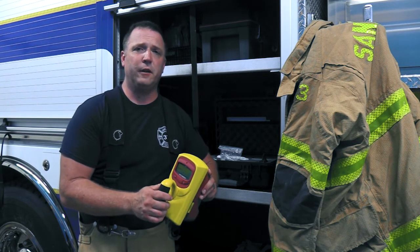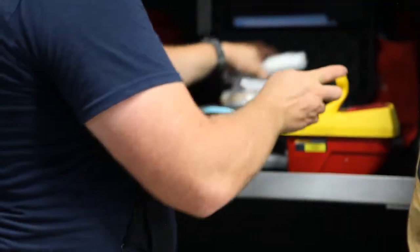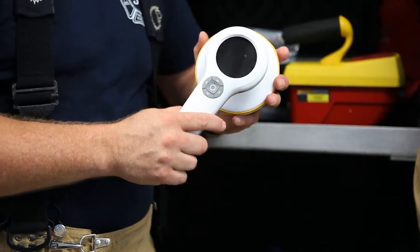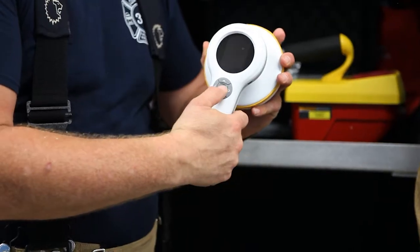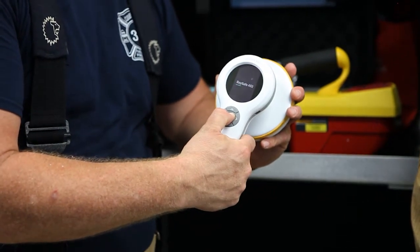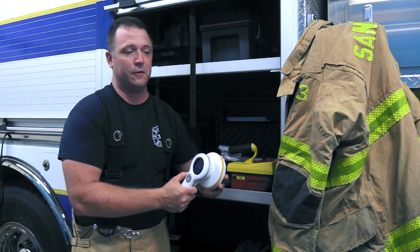So let me show you a new device by Fluke Biomedical and our RaySafe team. This is the Fluke Biomedical 452 survey meter, a brand new device from our teams. The 452 powers on simply by pushing the center button, and as soon as it powers on, it's ready to start taking readings, as you can hear it clicking.